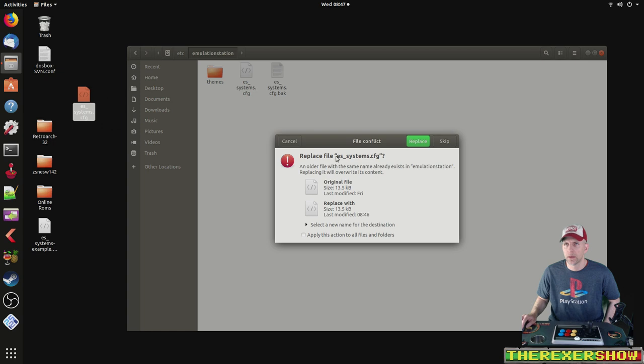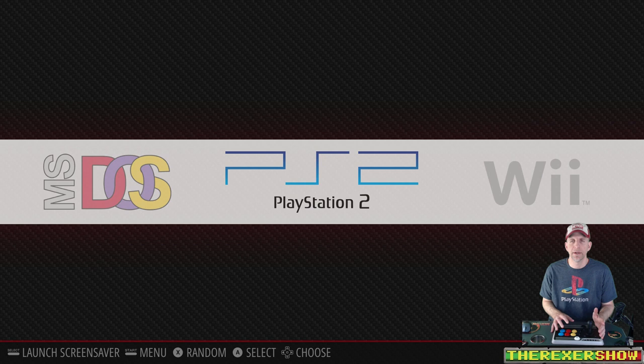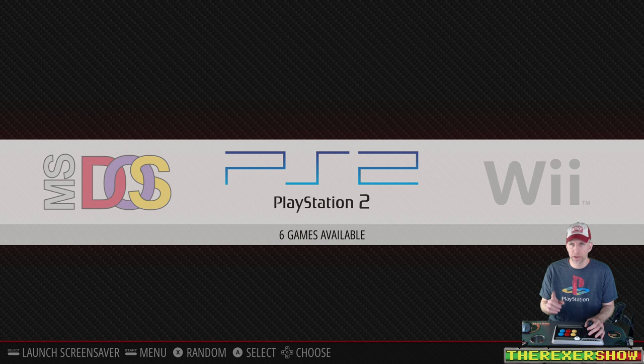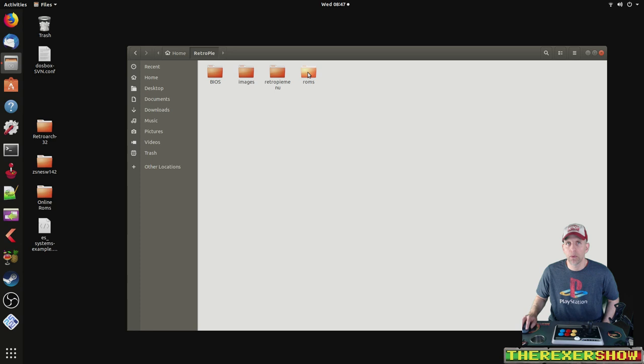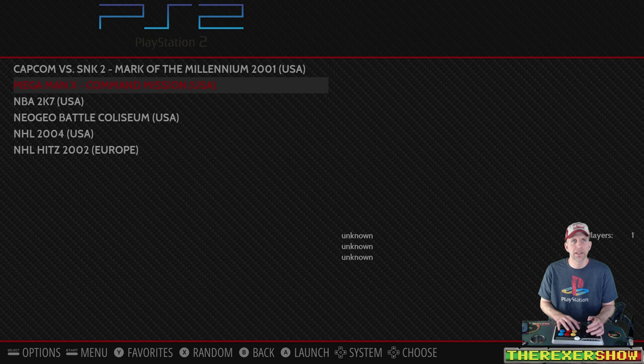Now we're going to launch RetroPie, and there's our PS2 right there. I've already put the games in the folder — you'll see six games available. I'm going to show you that as well, because what I did was put my games into the normal directory where all my other RetroPie games go. So under RetroPie ROMs, where all your ROMs are, I created a PS2 folder right here and put all my games in here. I have ISOs and I have one BIN — this NHL Hits one I could only find in a BIN. We're going to see if that runs as well. Let's put some box art on some of those. Okay, so we have our custom box art now — I added this myself.